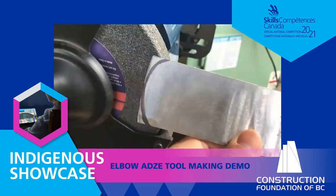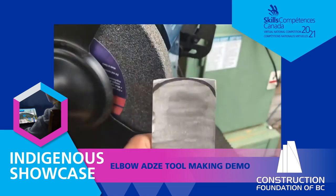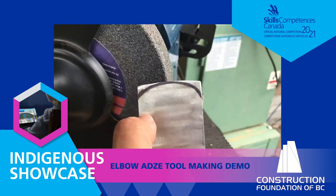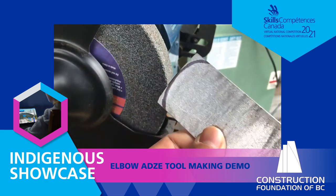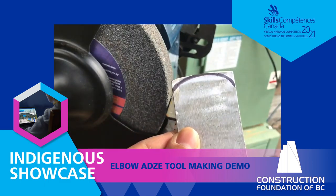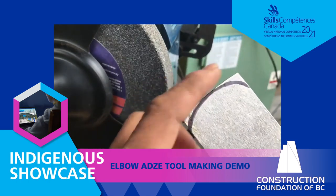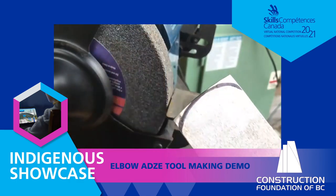What we'll do now is put it on the bench grinder and draw on a profile of the blade shape that you want. This particular one I found at the Burke Museum in Seattle — it's fashioned after an adze I saw in their collection there. We'll put that adze curve into it — we'll put the profile of the blade in first, and then after that we'll put on the bevel.